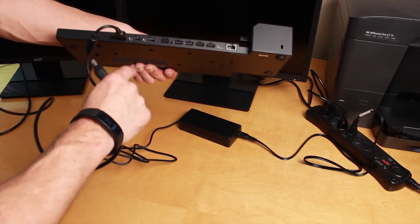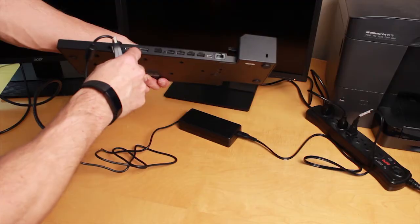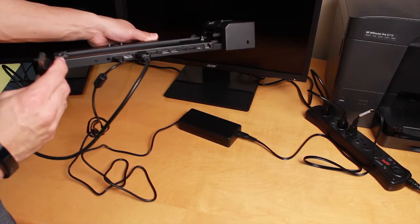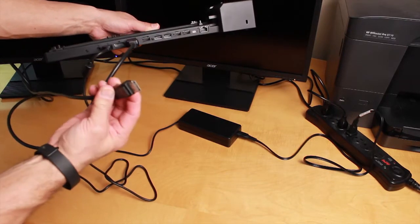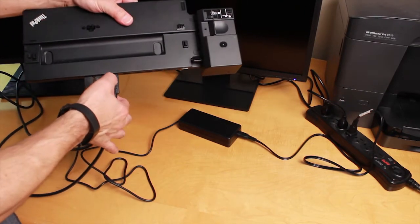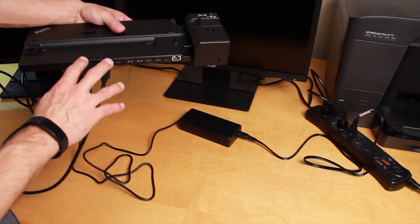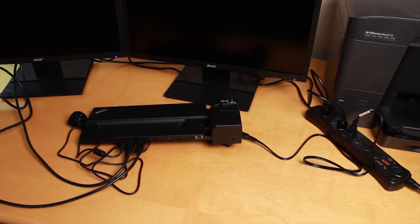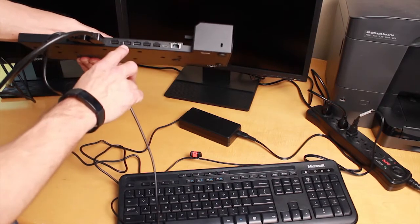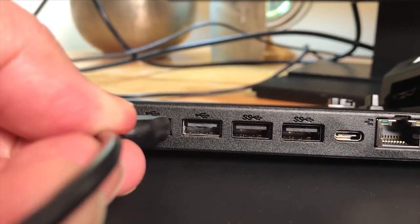Now plug in the DisplayPort cables from your monitors — those ports have a little angle at the bottom. Plug one in here, then take the second monitor's cable and plug that one in right next to it. If you ever need to remove them, there's a little arrow; just push that and they pull out. For the USB keyboard, plug that into any of the USB ports on the docking station.